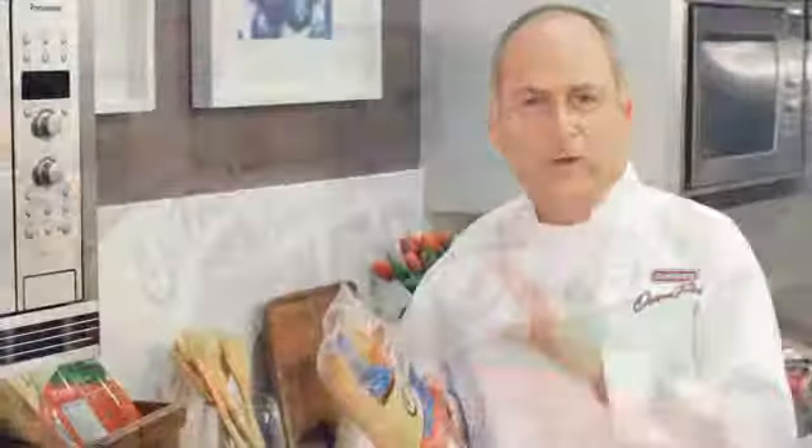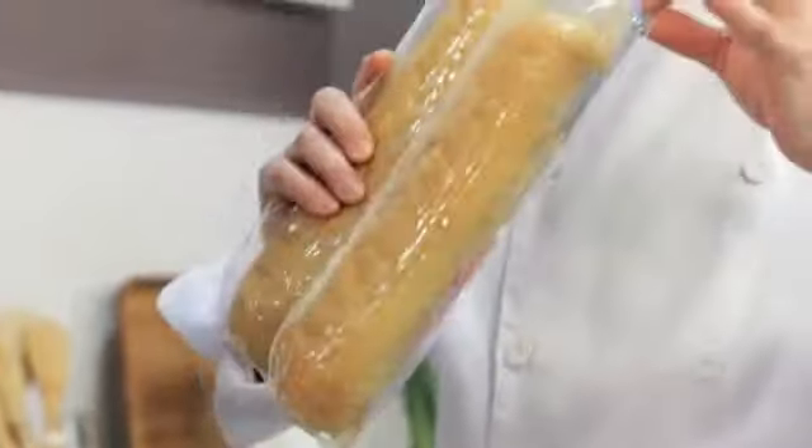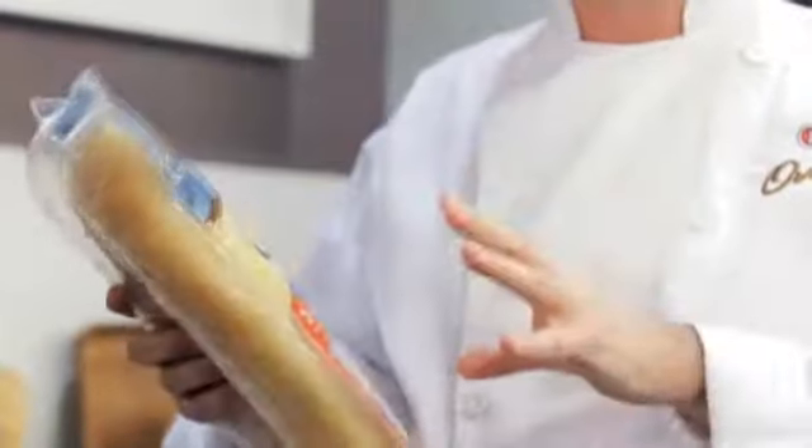A great sandwich needs great bread. I've got it right here — Dempster's Oven Fresh White Baguette. You leave it on the counter; it's here whenever you need it. No special trips to the grocery store. This innovative packaging keeps the bread nice and soft and moist, with no preservatives in the packaging whatsoever.